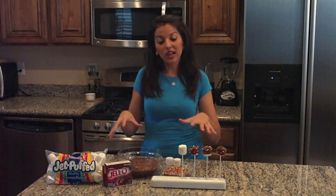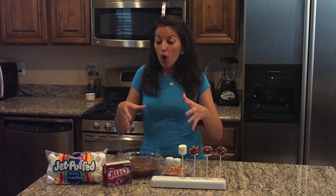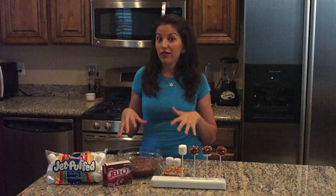This is a great alternative because you can have your kids help you in the kitchen, not worry about them getting burned, or even have it set up for a party and not have to worry about maintaining the chocolate temperature and all that. So very, very simple, very, very fun to make.